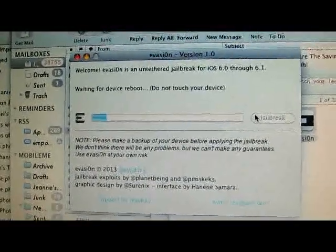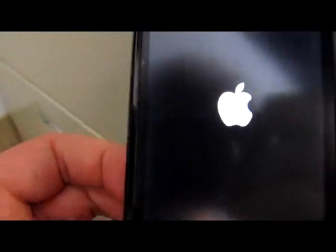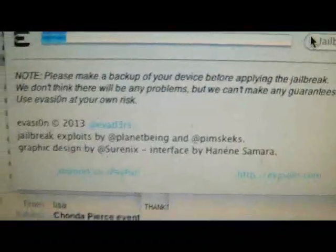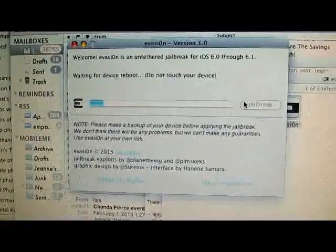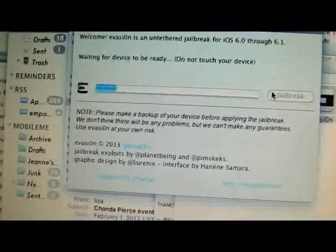Yeah, I know that all of you have been waiting a long time for this. There it goes — my phone is rebooting. It says so right here. It's waiting for the device, waiting for the boot.